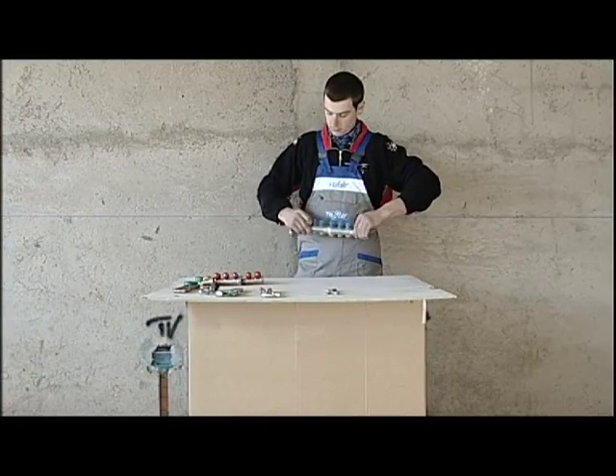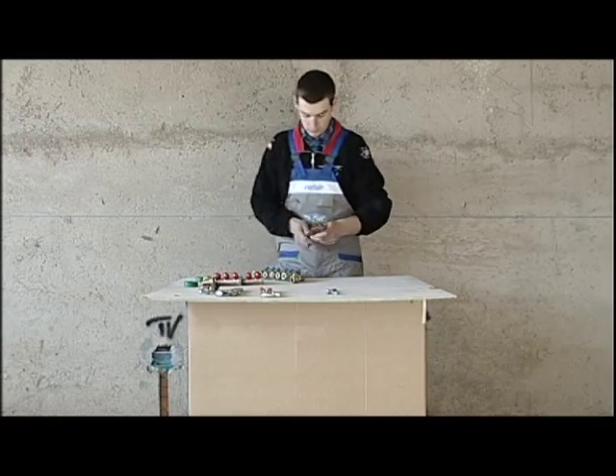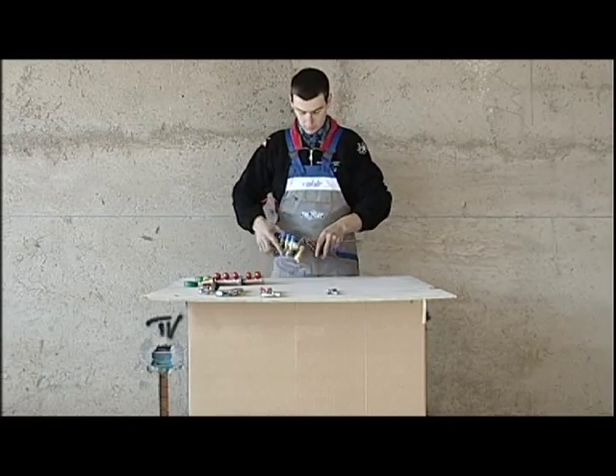For the cold water there are six outlets, so we'll need to use two manifolds with three outlets, one fitting for the supply and a plug.